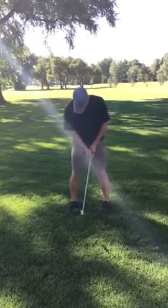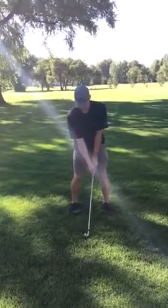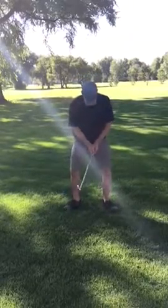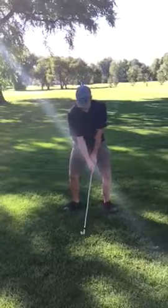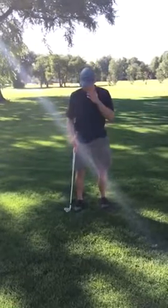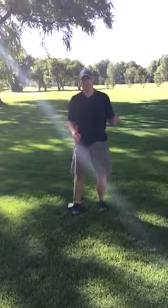Then go back to shoulder width, turn the feet in just slightly, and go ahead and swing a couple times that way. Then turn the feet out and swing. With each of these positions, you'd want to do probably three to four swings.